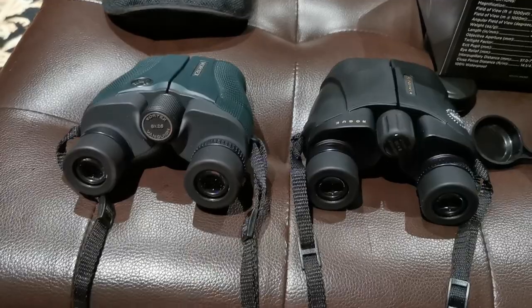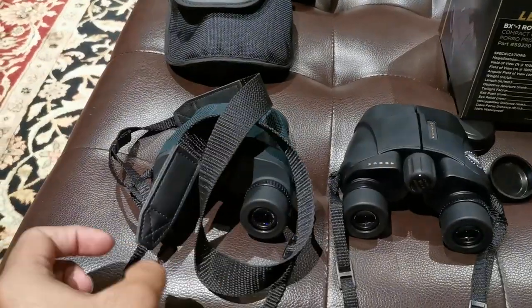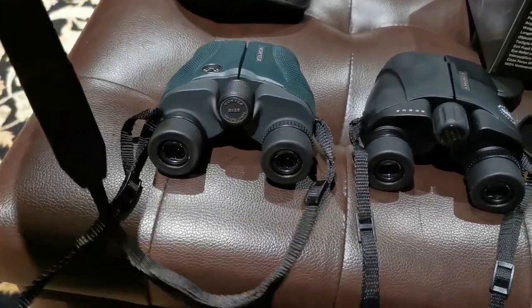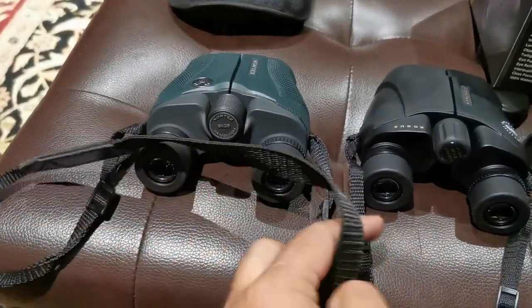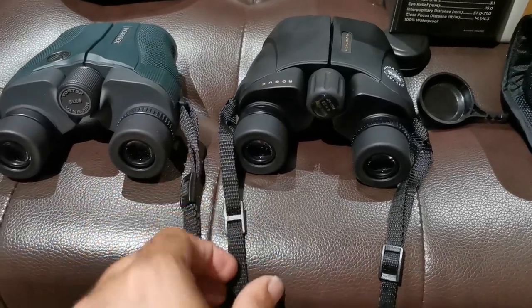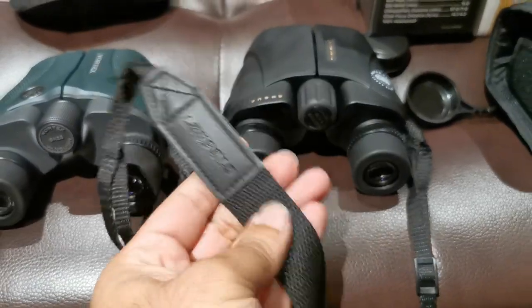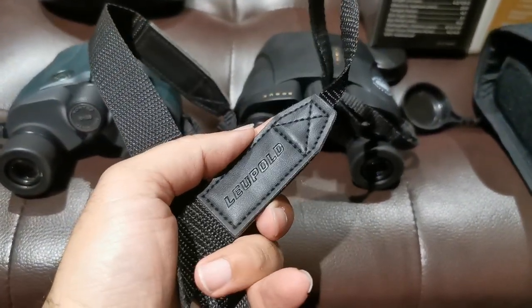We didn't talk about the straps. Basic strap on the Vanquish — nothing to write home about, no emblem whatsoever. Leupold: we've got an emblem, same quality of strap, really nothing to write home about. But at least you've got an emblem.